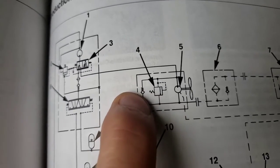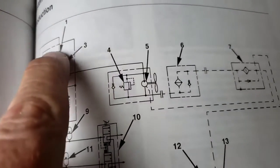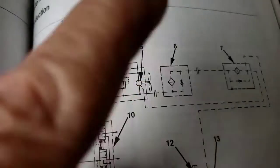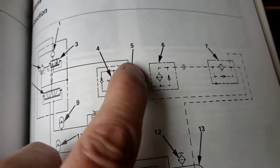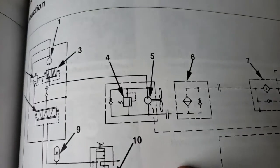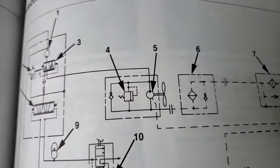There's an overrun check valve. So when we shut the engine off and this fan and brake pump quits sending oil to the fan motor, the inertia of the fan is going to want to keep it turning. So we're going to have this check valve that will regenerate oil around in a circle and keep the fan from cavitating from not getting any oil from the pump.